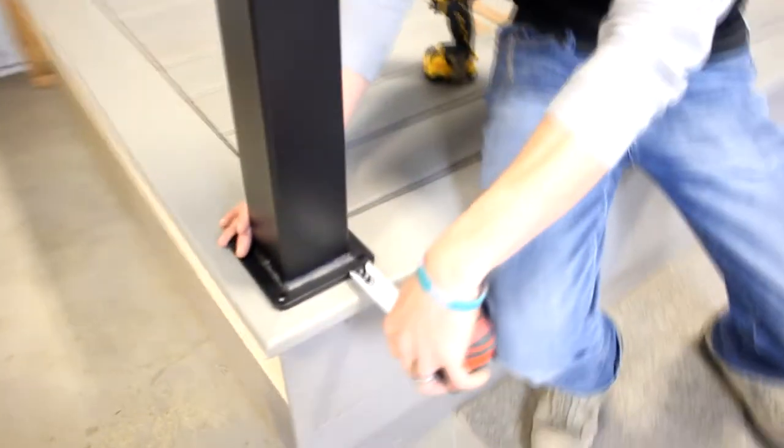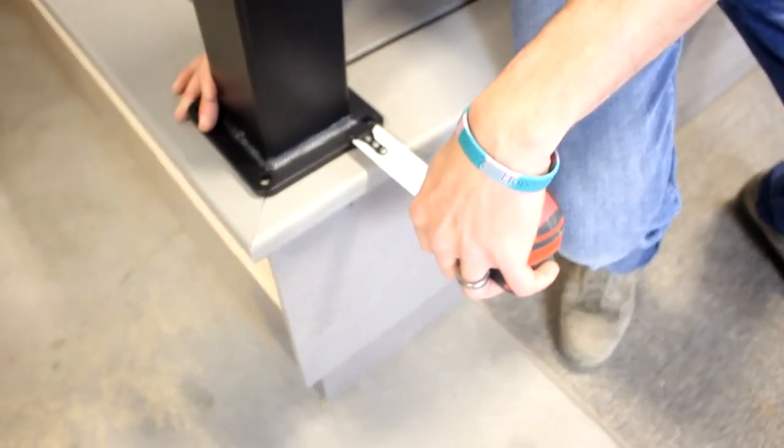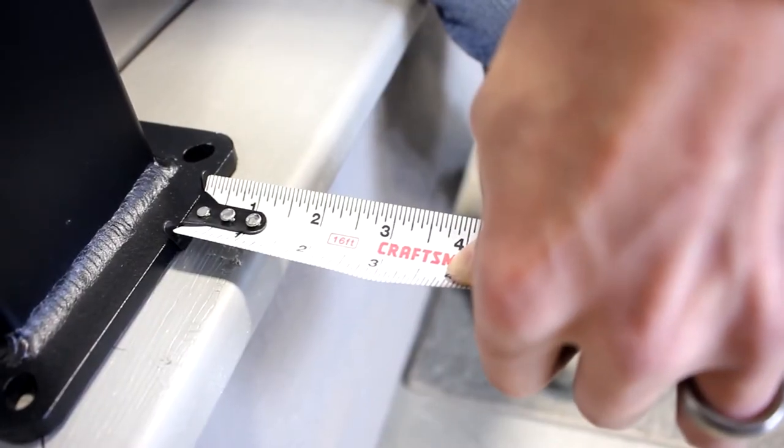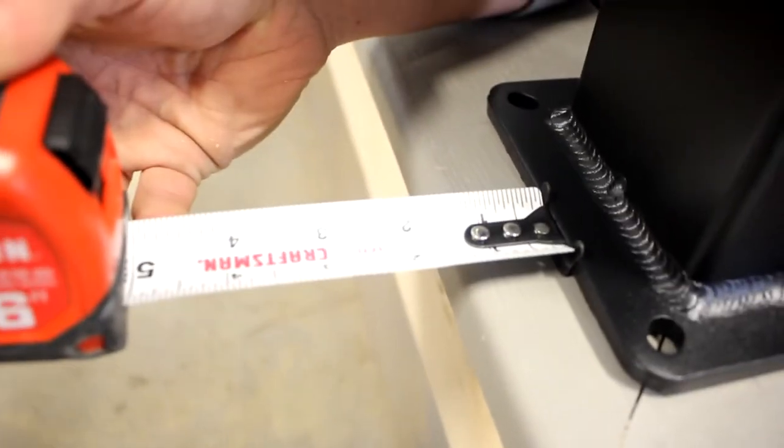When first finding the position of your post, you never want to be any closer than a quarter of an inch from the base plate to the edge of the deck, just to ensure that the base cover will not overhang. Here we've got an inch and a quarter on this side, and we'll center it and mirror it on the other side, so an inch and a quarter there.